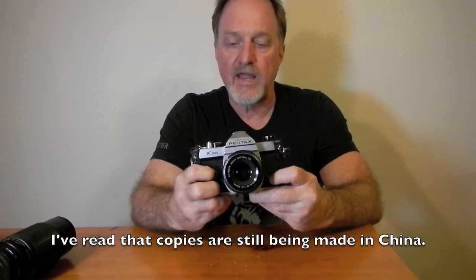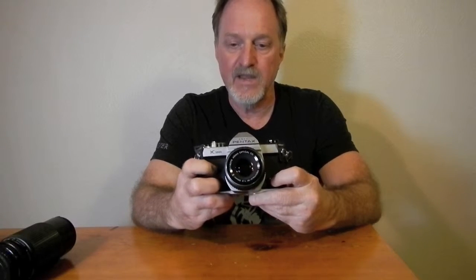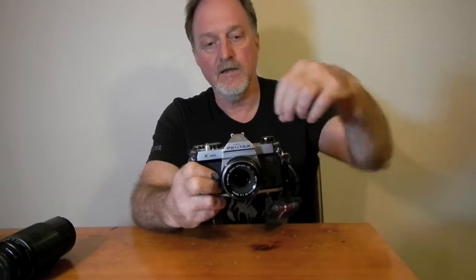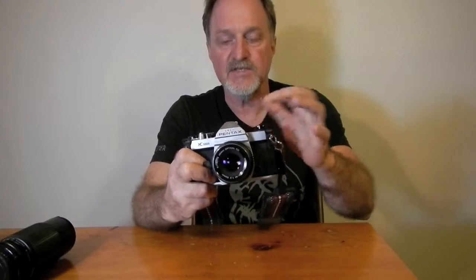Initially they were made in Japan, then manufacturing was moved to Hong Kong and eventually to mainland China. They got a little bit cheaper and lighter over the years with more plastic. Some of the rods inside the top plate and the bottom plate in the last of the series were plastic. This one's still metal.